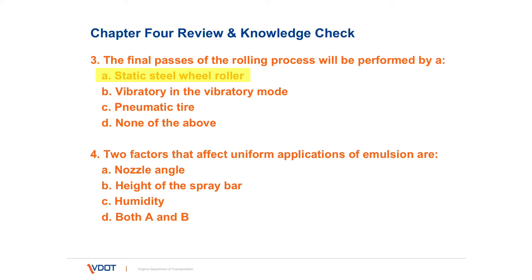Number four: two factors that affect uniform application of emulsions are — A, nozzle angle; B, height of the spray bar; C, humidity; or D, both A and B. The correct answer is D, both A and B.